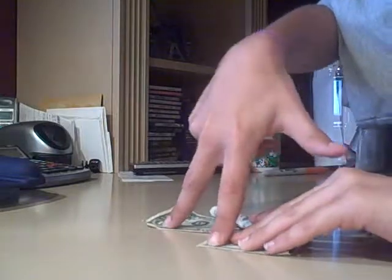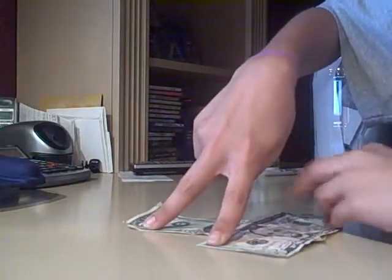And now we will unroll it. And now the five is on top of the one — so simply like that. Hope you like our ending, thanks.